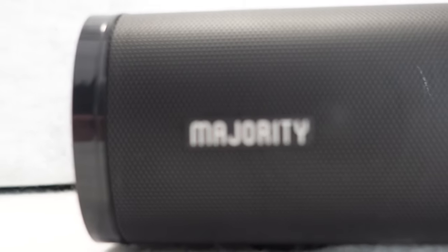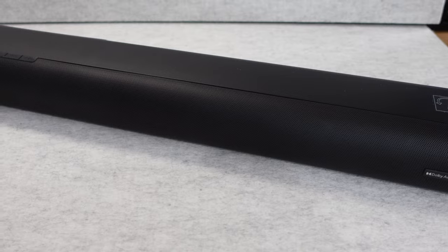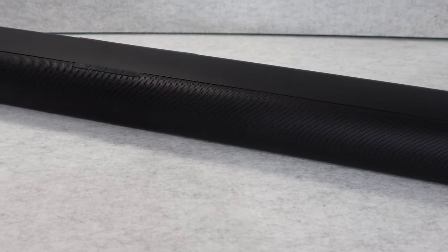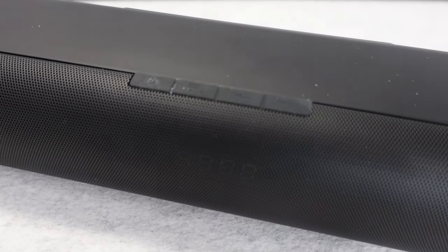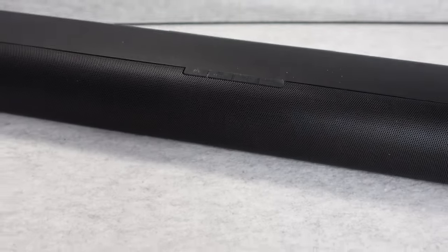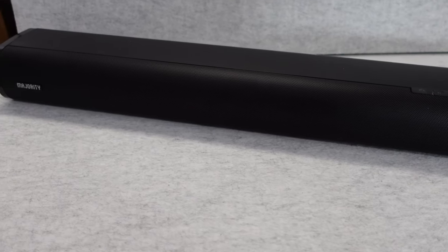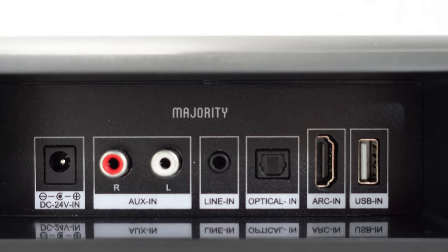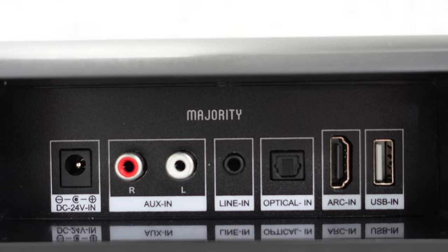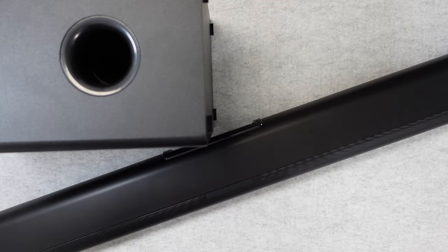We're going to take a look at the box contents shortly, but first I want to run through the specifications. This is a great value for money soundbar — it supports Dolby audio, has a wireless subwoofer and speakers, Bluetooth and optical support, touch controls, and a remote control. You can also hardwire products into it via USB, AUX, optical, and HDMI ARC. The big selling point is not only the flexibility and great audio it produces, but the price point is very, very affordable.